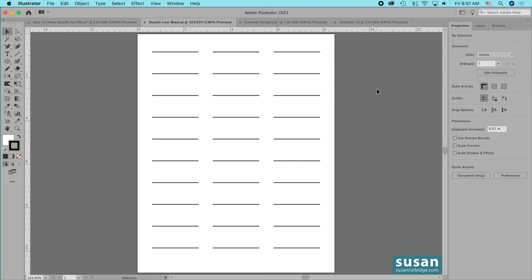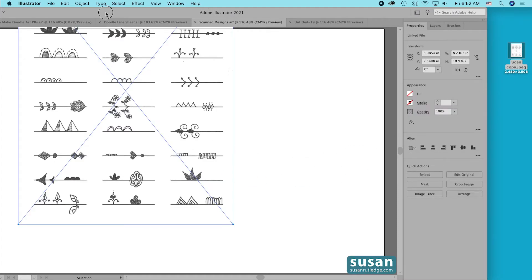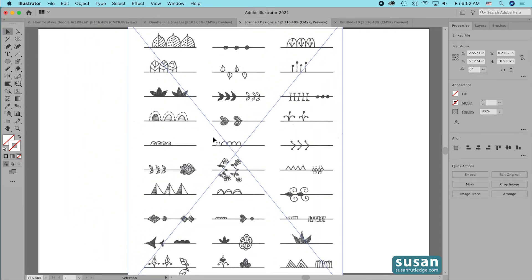You can also just take a picture with a little scanner app on your phone, but you run the risk of not having the lines completely horizontal, and that makes it a little more difficult and you have a lot of extra work to do. I'm going to open up this little document here I've already started and I'll drag in one of my doodle line sheets that I've previously scanned. Now when you have several that you want to use on a sheet and some you don't want, just go ahead and scan them all and then pick out the ones that you want.